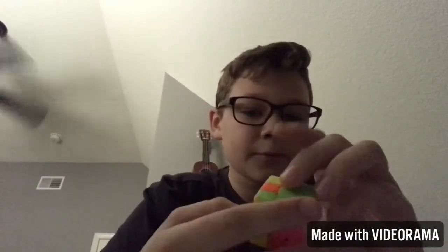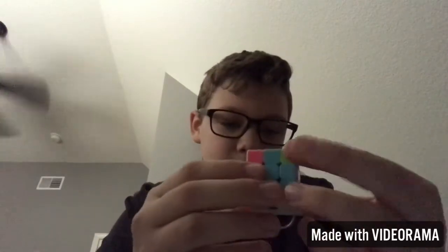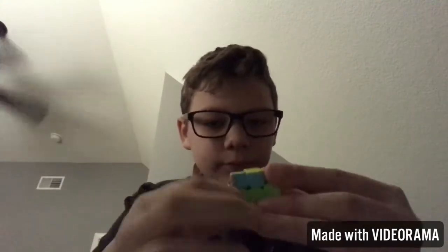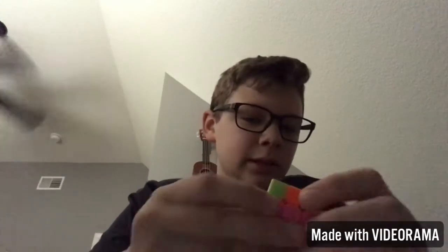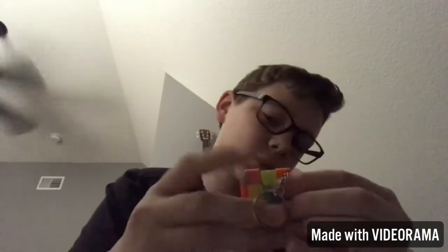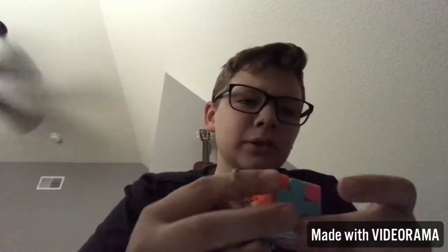Sorry I stopped that portion of the video — my father called me. Okay, it's at the same time right now. This is a really small cube, but it's super easy to turn. It's also easy to take apart, and I don't know if the taking-apart helps it turn or not. Can you guys tell me in the comments?